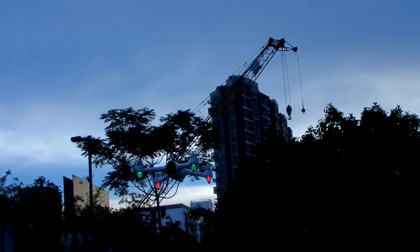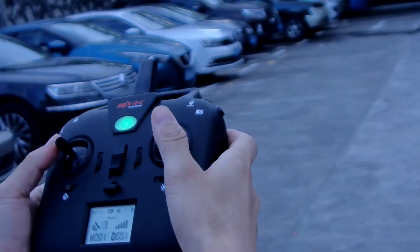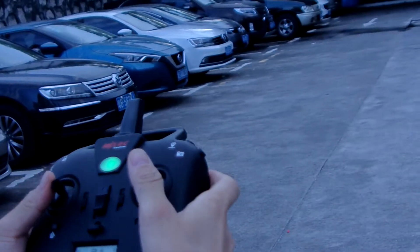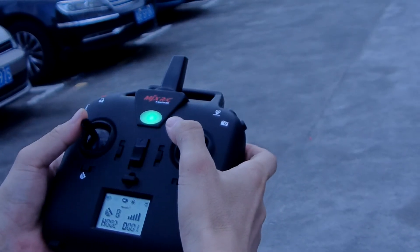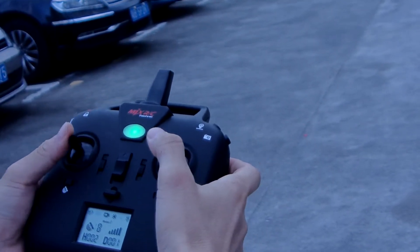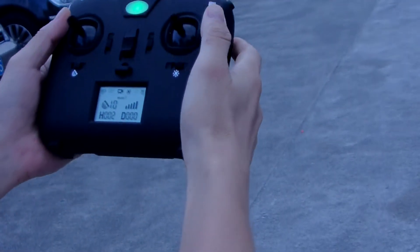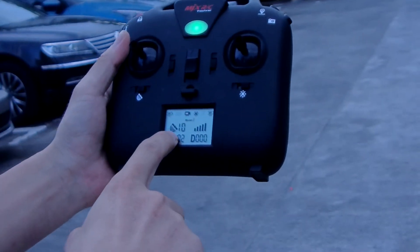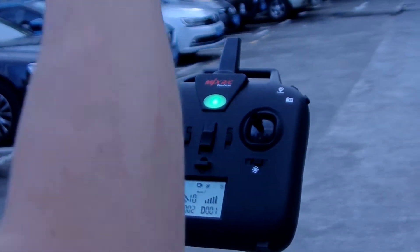There are satellites here, we can see seven. We check the satellite mode — they are satellite. Turn now, satellite lock confirmed.